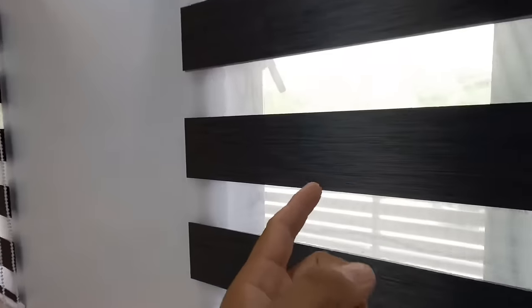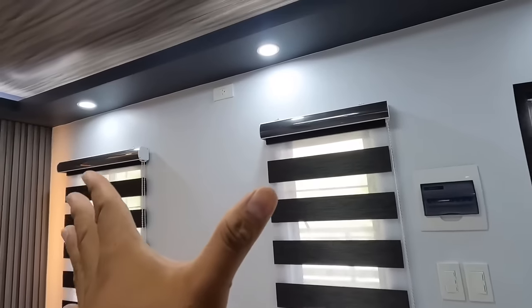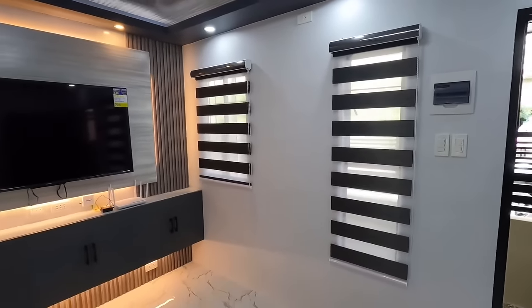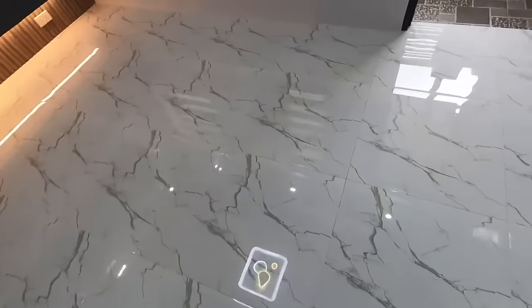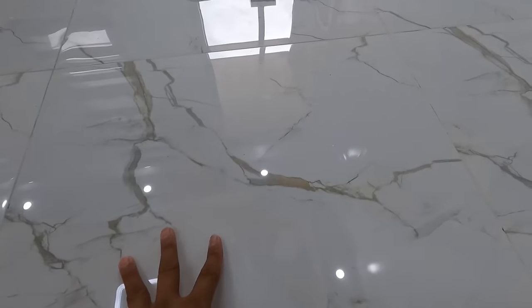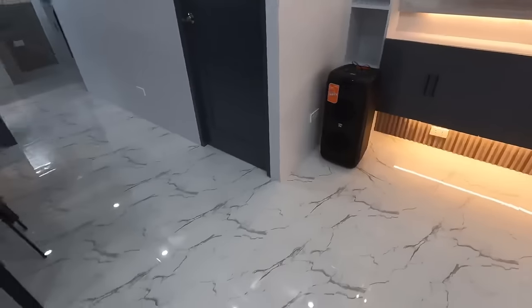Nagpa-install din po si ma'am dito ng Korean blinds. Ang sinabi ko doon sa installer, kumuha ka ng tela na nakagbagay po at kakulay nitong ating cove ceiling. At syempre mga pintuan para mag-complement po yung kulay. Tapos dito naman, gumamit po tayo ng tiles. Yan ang in-install natin, 60x60 na glossy.